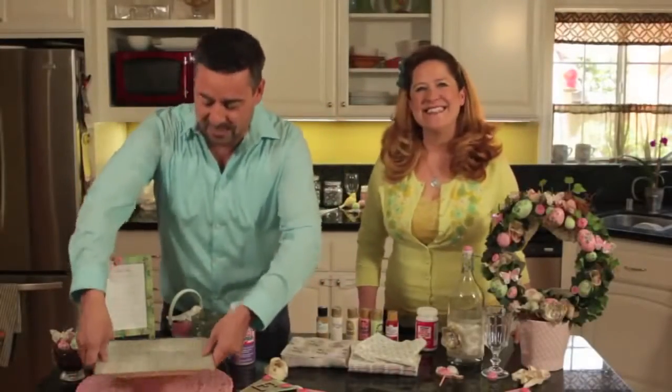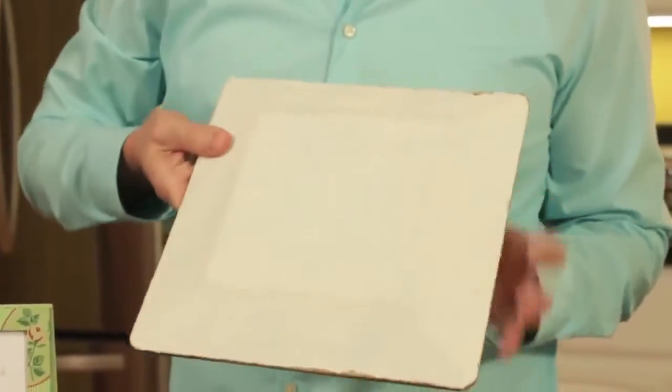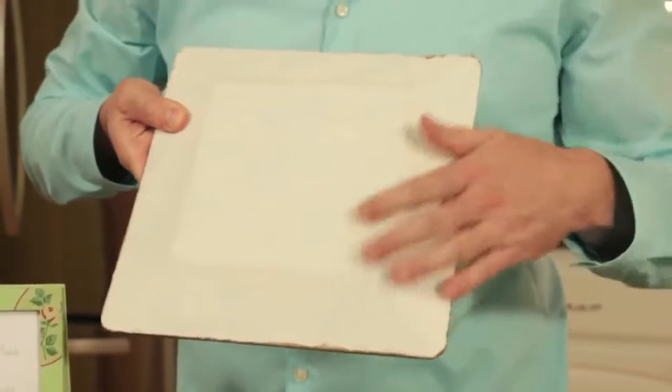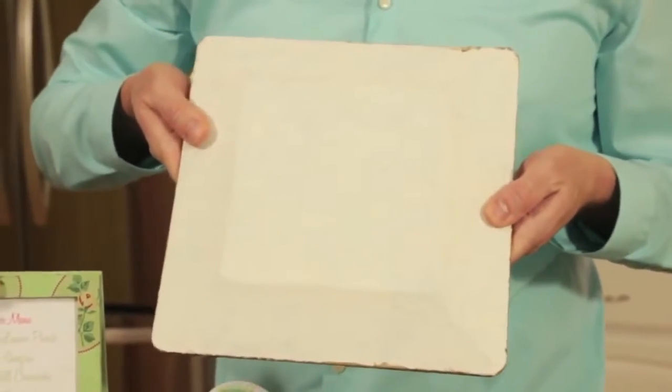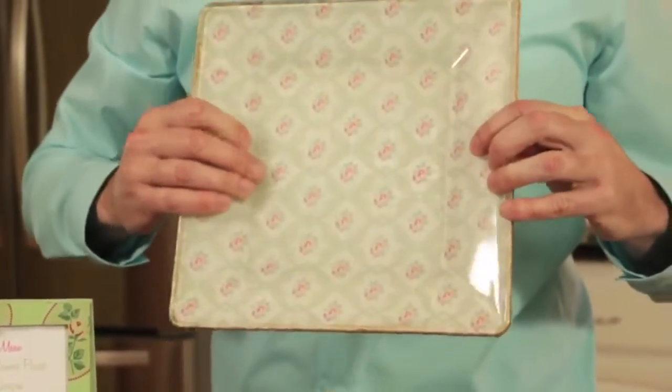Next is one of our plates. This is a simple glass plate that we picked up, and on the back of it we have Mod Podged the napkin two-ply on the back right here. We put a coat of Mod Podge, put the napkin on top and added another coat of Mod Podge. Look at how pretty that is.